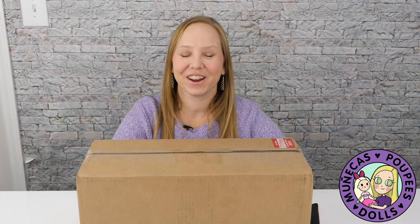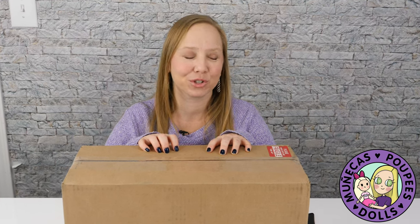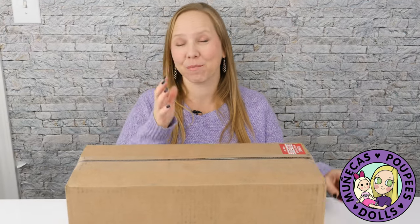Hello everyone and welcome to my YouTube channel. Today I am unboxing an art doll from Anderson Art Dolls and I am really excited to do this.